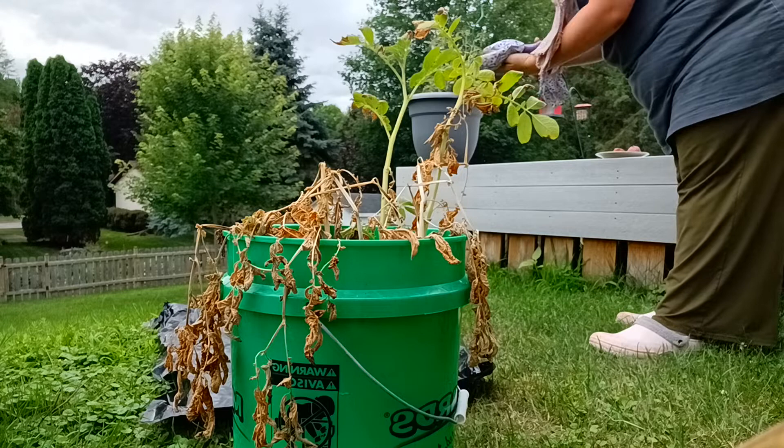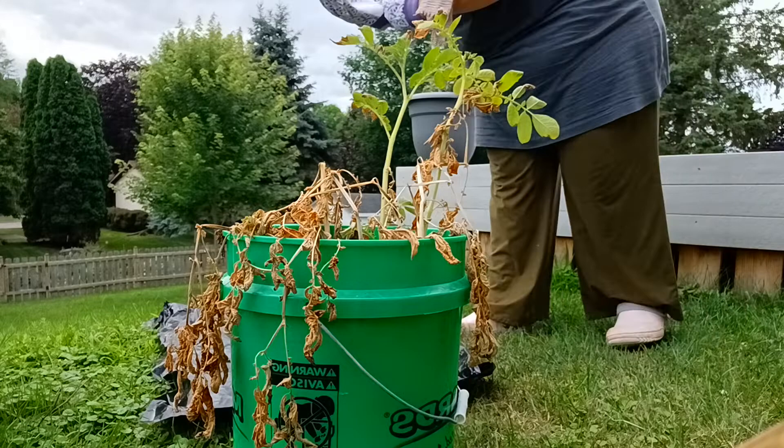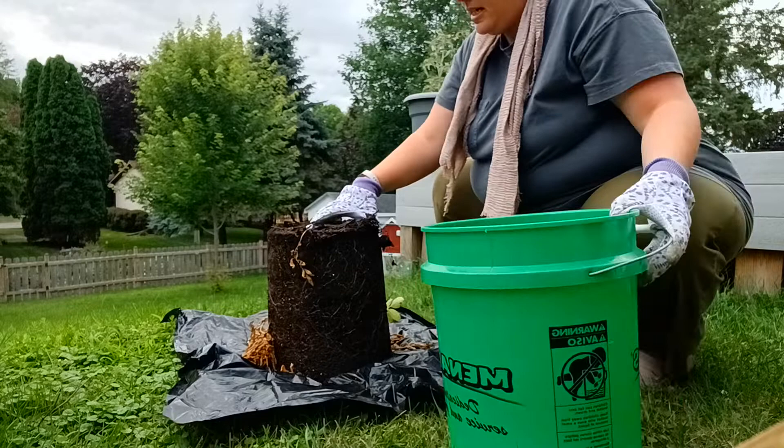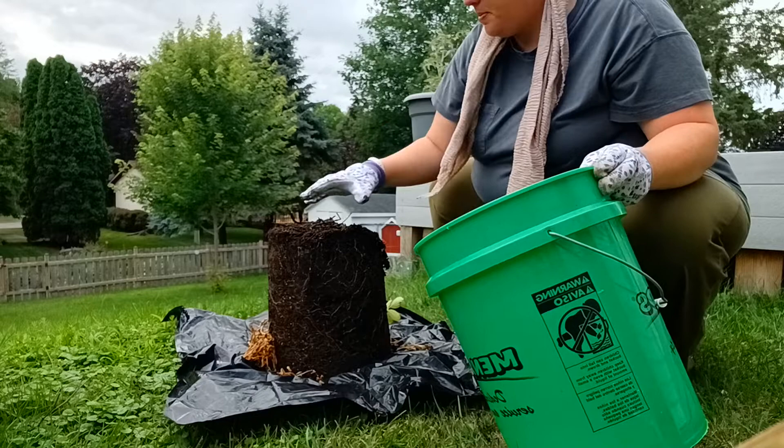It's my first time doing potatoes, and I have a five-gallon bucket. Let's see what's in here. I'm going to have some sticks that I'll put back into the bottom — it didn't help as a filler.